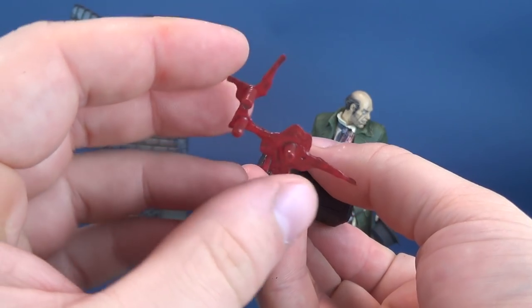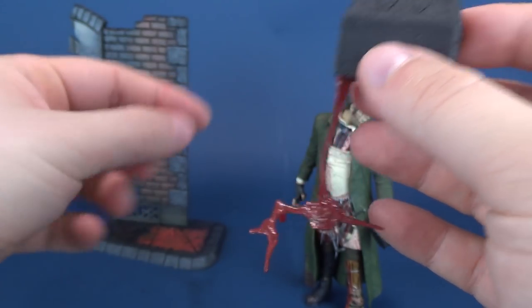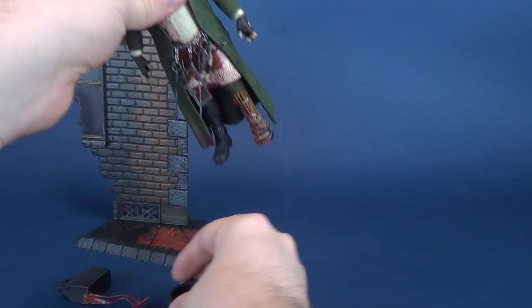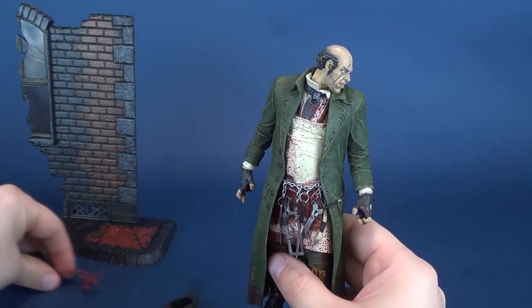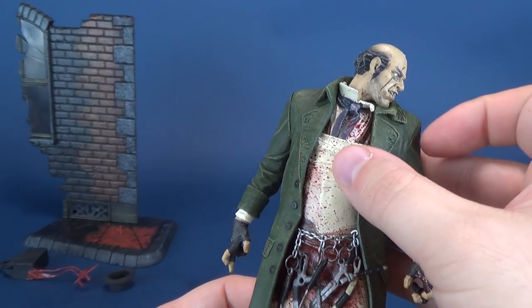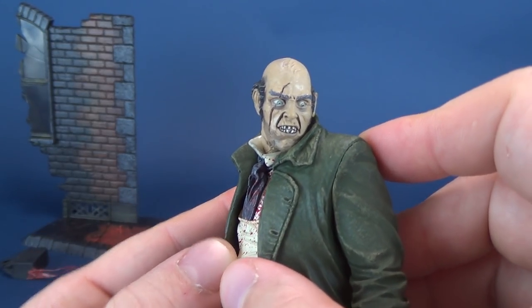Nonetheless, I'll show you how everything sort of plugs into place in a second. There are those plug points there and they're going to fit into the hole. But let's have a look at Jack the Ripper — that's the whole reasoning why you probably are checking out this review. Jack does deliver in a really nice, effective way.